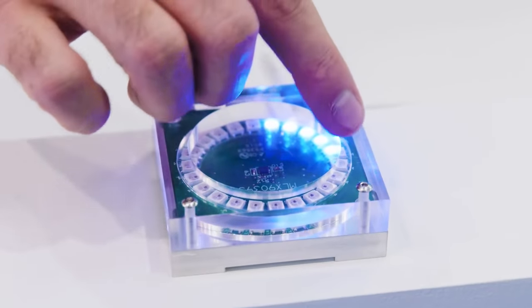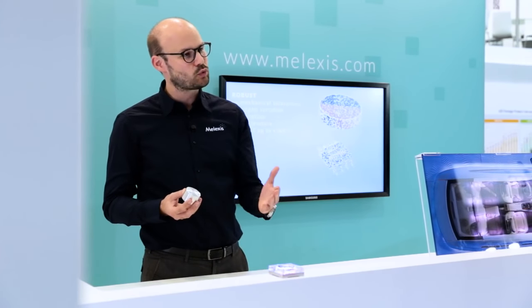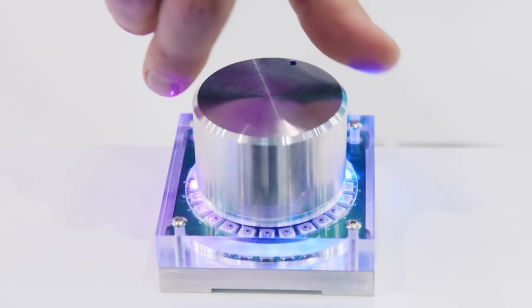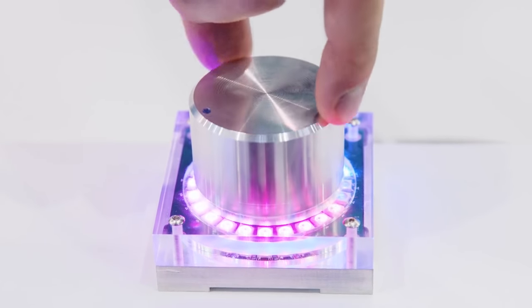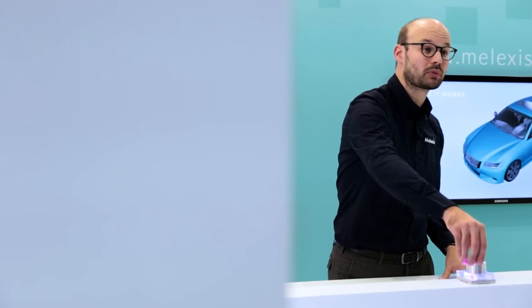This demonstrator is accompanied by a ring of LEDs. These LEDs will follow and mimic the motion made with the knob once it is on top. If you turn the knob, you start seeing an incremental increase of these LEDs up to 360 degrees, and then it restarts as you continue the motion.